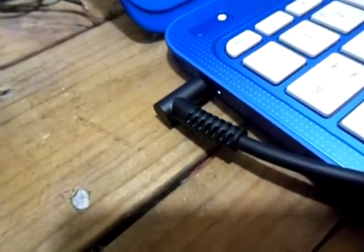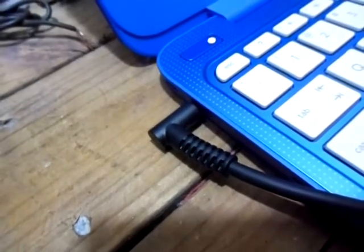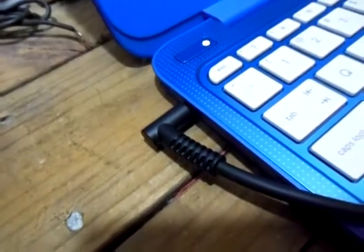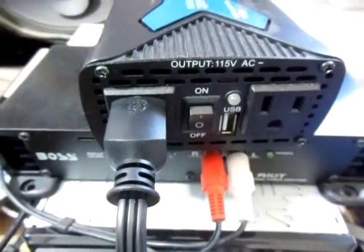Hold the camera there and I'm gonna turn off the power inverter. The light stays on for a couple seconds and it shuts off right there. The click there was from the power inverter. You guys can see the power inverter is off here.